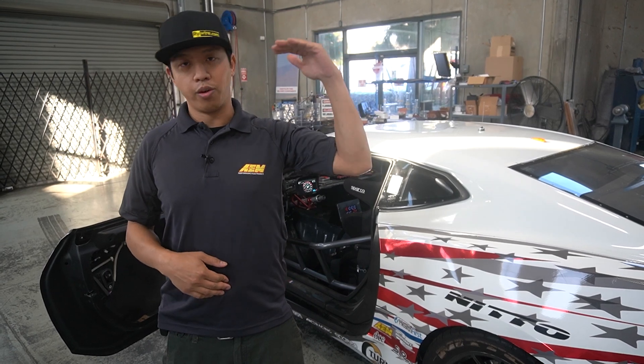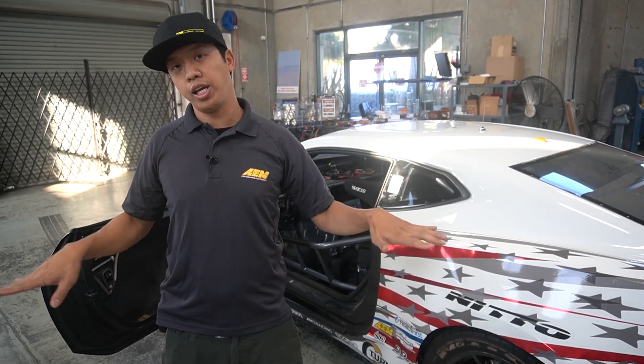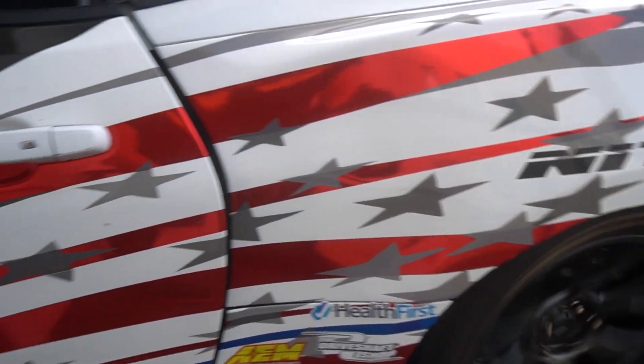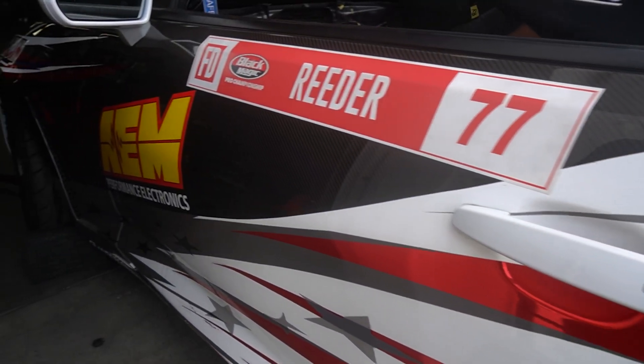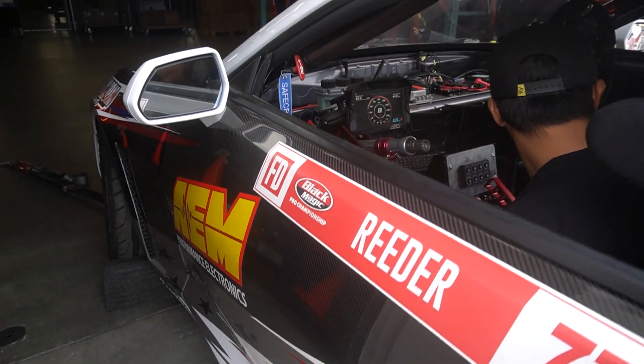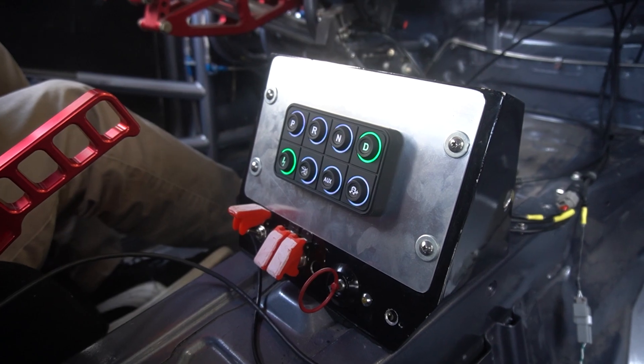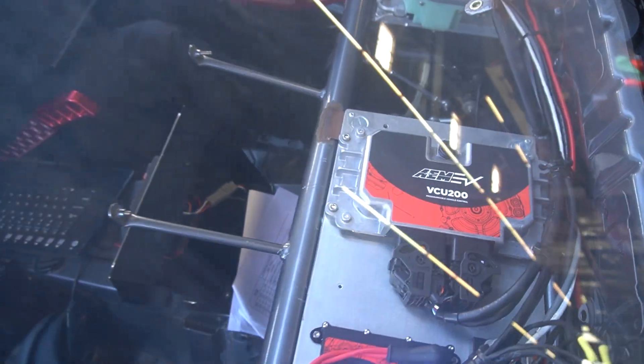At the top of the chain is one of our VCU 200s controlling everything. It's talking to the drive unit, it's talking to the two PDU-8s on the car, and all that data is being sent to the dash for both display and logging. All switch controls are being done by our 8-button keypad, and all of this is being managed and monitored by the VCU 200.